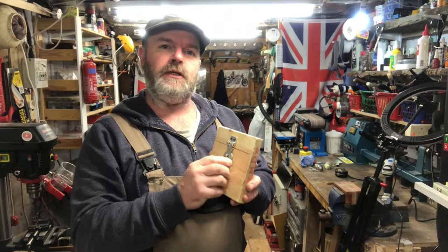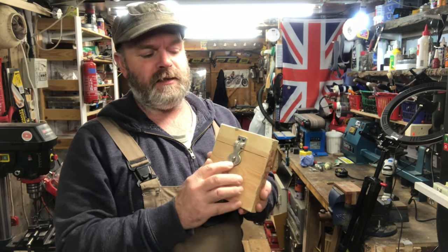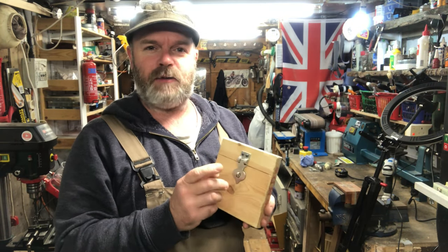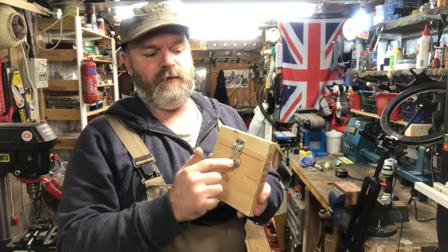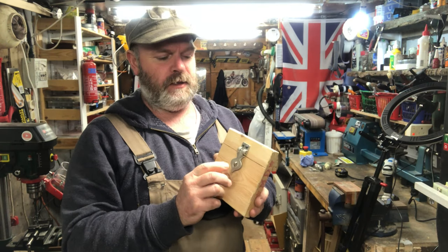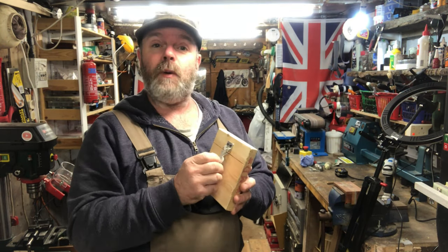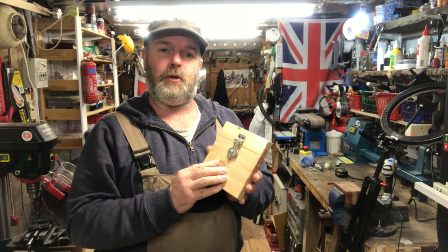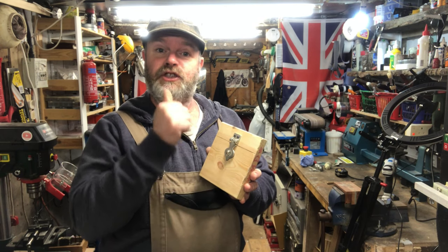I hope you've enjoyed the video. This was just a quick look at how I make these hasp staples — it wasn't a full how-to on pewter casting, just to show you how I've gone about making these. If you enjoyed it, please give us a thumbs up, and if you haven't already subscribed, please consider subscribing. Take care and I'll see you next time.